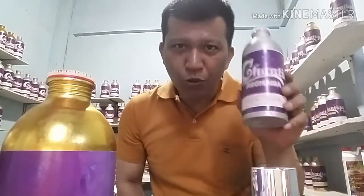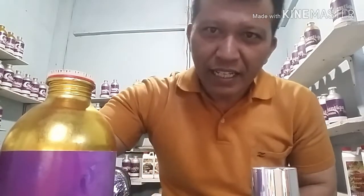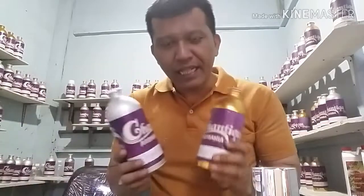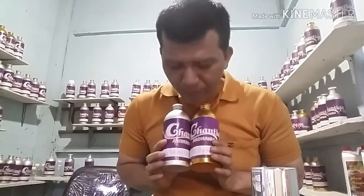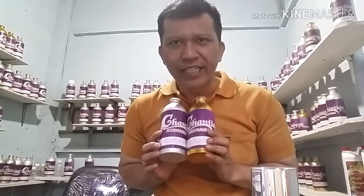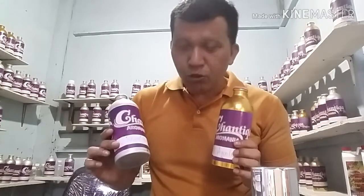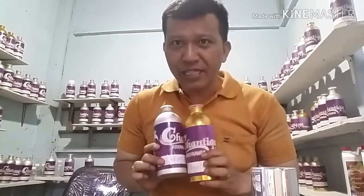25 ml itu kita bagi tiga. Kekuatannya berbeda-beda: Lavin Modern lebih lembut, maka yang kita gunakan 10 ml adalah Lavin Modern. Sehingga sisa itu 15 ml. Dikarenakan kekuatan aroma Bulgari Extreme dengan Christina Aguilera sama, maka kita bagi dua: masing-masing 7,5 ml. Sehingga 15 ditambah 10 menjadi 25 ml, ditambah absolut 5 ml.